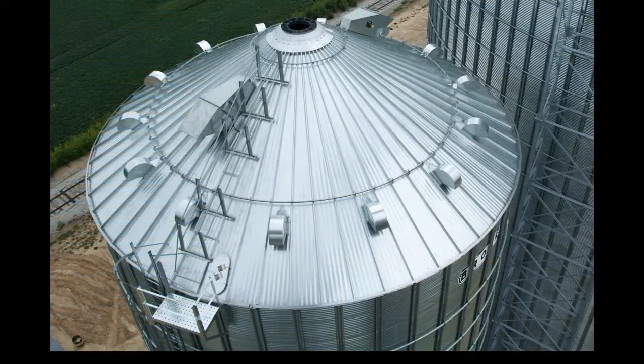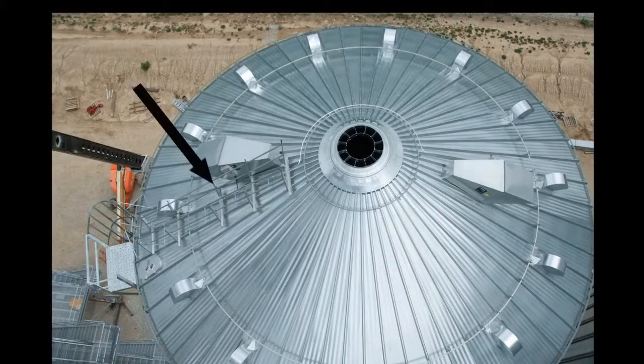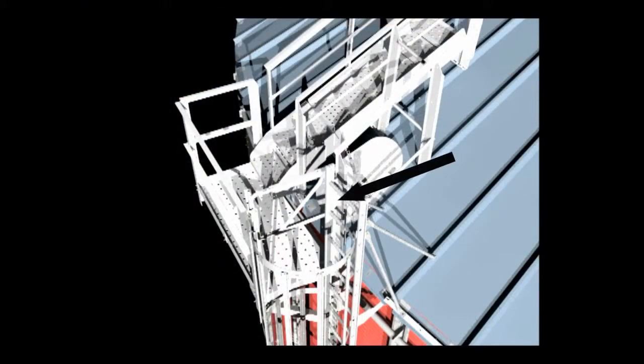As an additional margin of access safety, Brock's Everest bins feature the eave platform positioned level with the bin's eave for easy access to the roof handrail or roof stairway and the roof manhole access. A manhole safety surround is included as standard equipment with the roof handrail and roof stairway. A self-closing safety gate has been included to help prevent accidentally stepping off the platform.